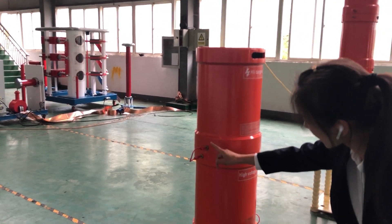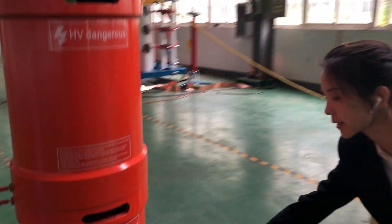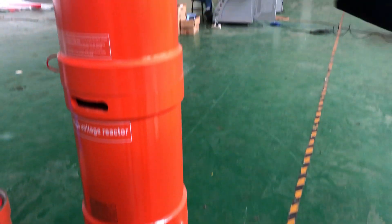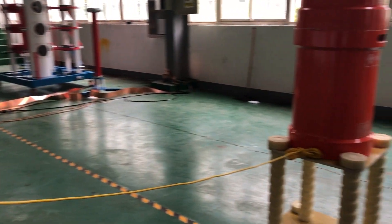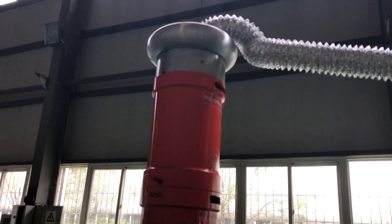Three reactors connected in series, and connected with the others in series as well. So this is six reactors connected in series.